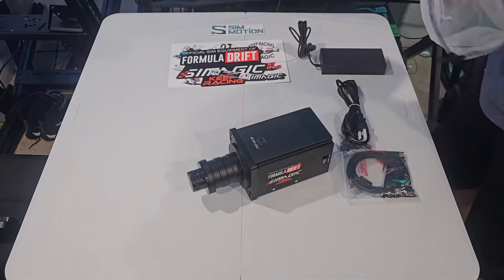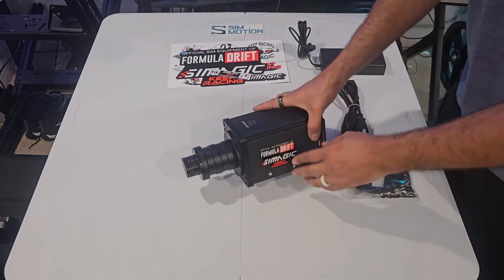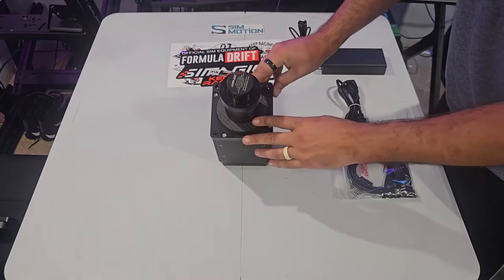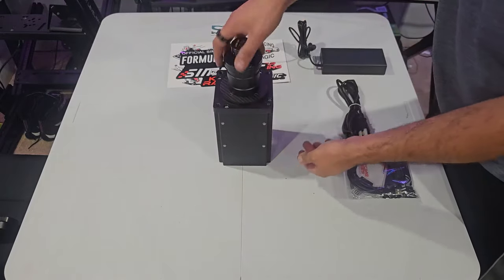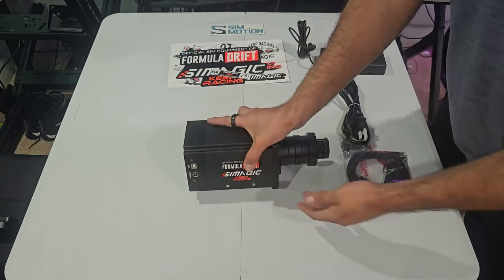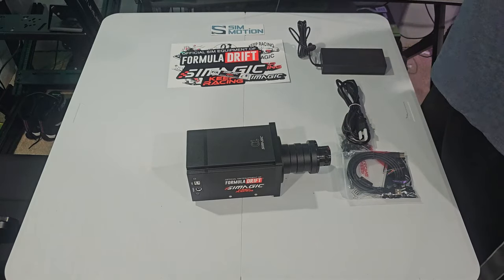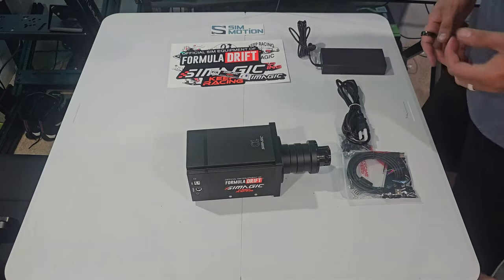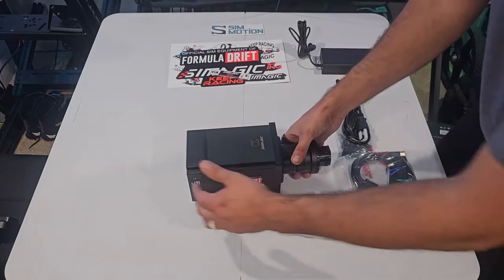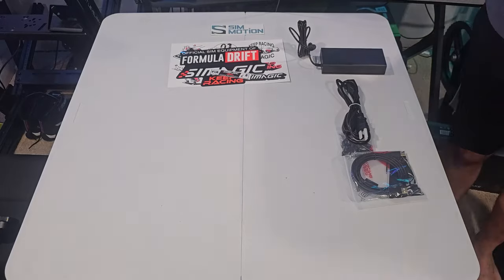So we got the SimMagic Alpha base. The cool thing I like, with all the Formula Drift branding and everything on it, the quick release system, and the carbon fiber in the front. Like I said, we're not going to spend too much time on the actual base because it's pretty much what you expect. The SimMagic Alpha base, 15 newton meters — that is that. So we're going to put this aside.